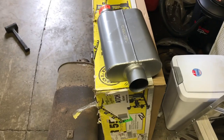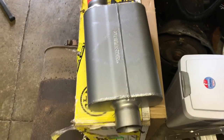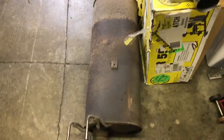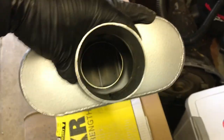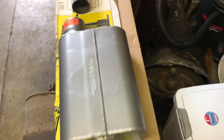Thought I'd show you the different side by side. Here's the new Flowmaster 40 series, and here's the old big honking rusty muffler. You can see the Flowmaster is a straight-through chamber design — there's no packing. It's what they call a chambered muffler.